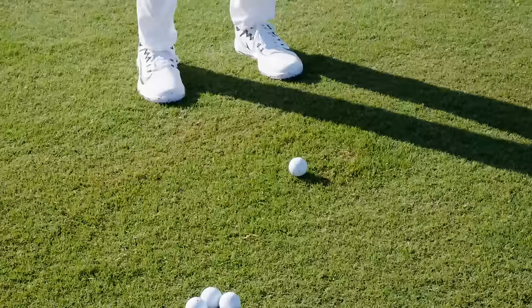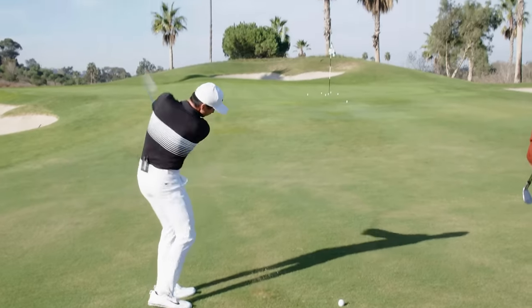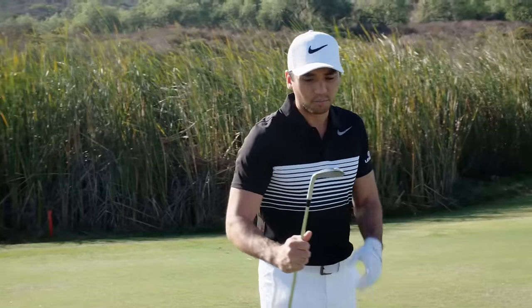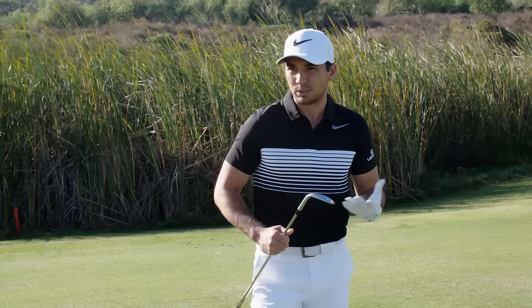That's a pretty good shot there. Man, that slid underneath there nice. They're all pretty good through the ground here. I'm leaning more towards the low bounce option, only because that's what I like to play.